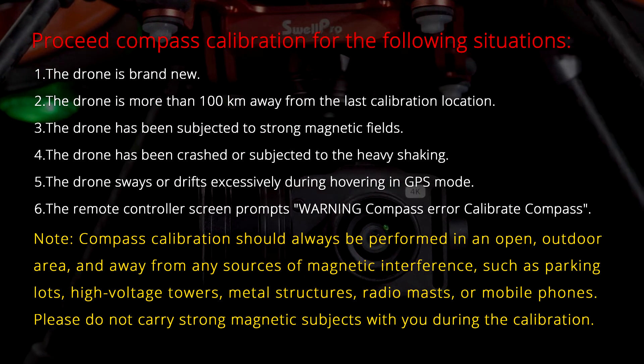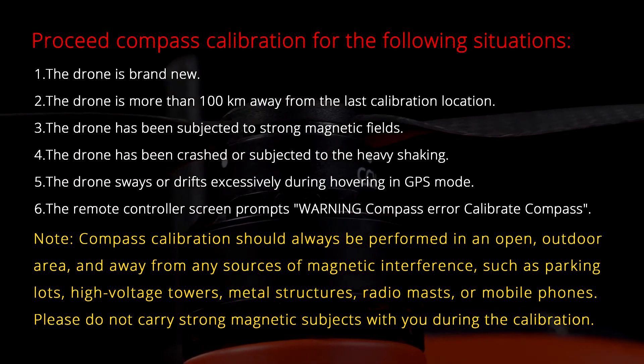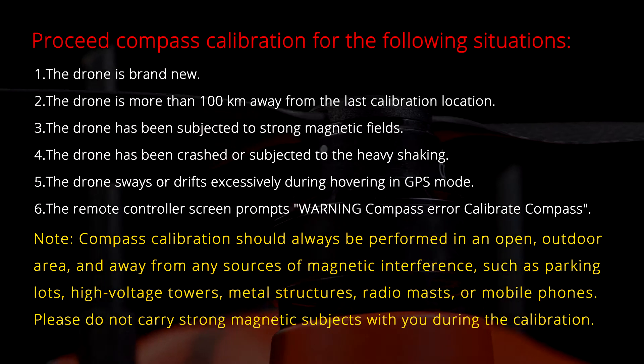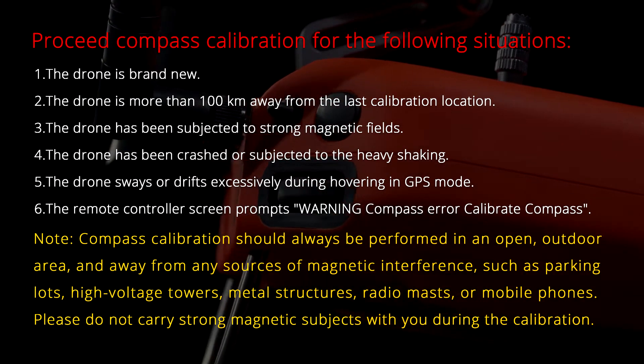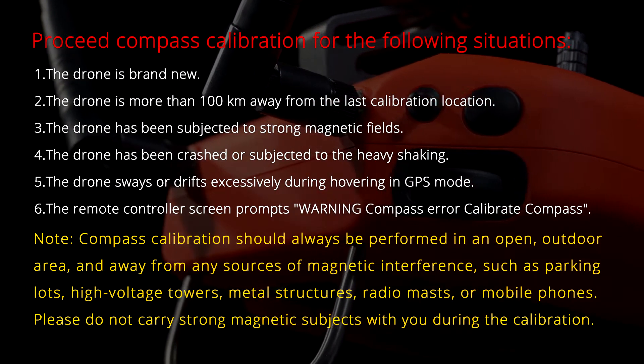Four, the drone has been crashed or subjected to heavy shaking. Five, the drone sways or drifts excessively during hovering in GPS mode. Six, the remote controller screen prompts a warning: compass error, calibrate compass.